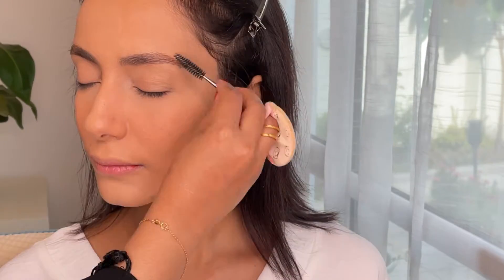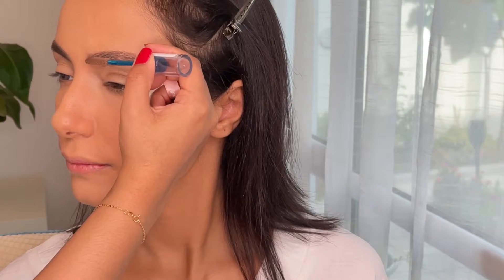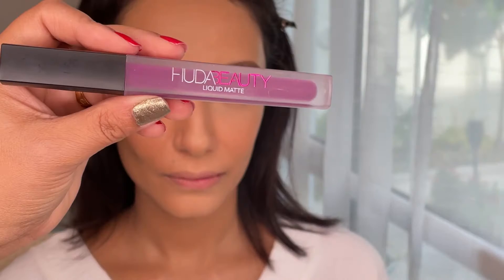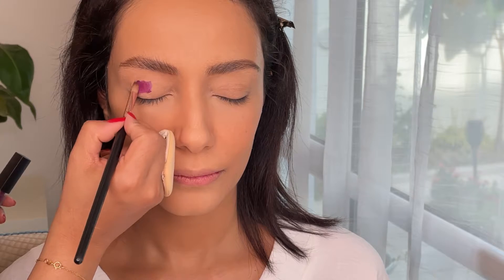You will also see the model's face being transformed after each step and how the makeup is sinking into her skin — that is confirmation that your makeup is going on right, it's not cracking, and it is settling on her skin. I aim to create a very trendy look with lighter, bushy eyebrows, which are more in trend these days. I'll surely do a detailed video on the products and techniques.